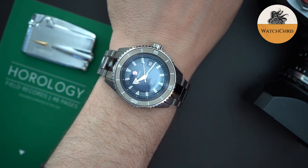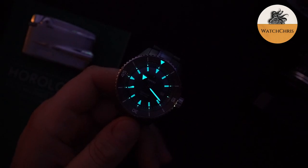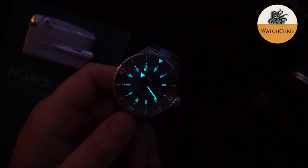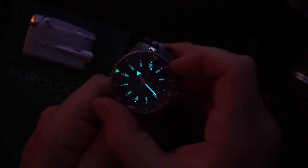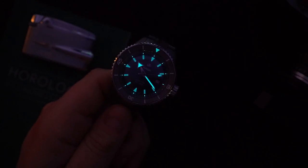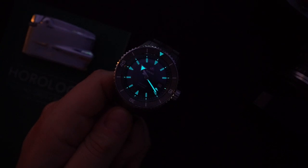Let's do a quick lume shot. The hands are very liberally applied with lume, as are the indices. You also get lume on the chapter ring — each hash mark at every five-minute interval is lumed — plus a large triangle on the bezel for orientation. Now for bezel action: because of the hardened stainless steel bezel, you get really great action — a very nice click with a satisfying sound. Hardened stainless steel is very hard, so you get that quality feel.